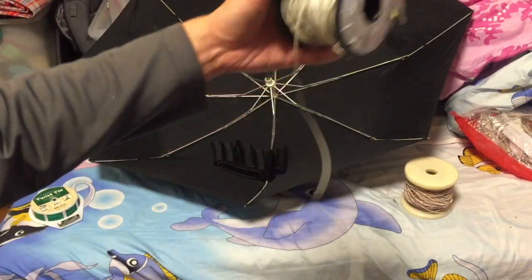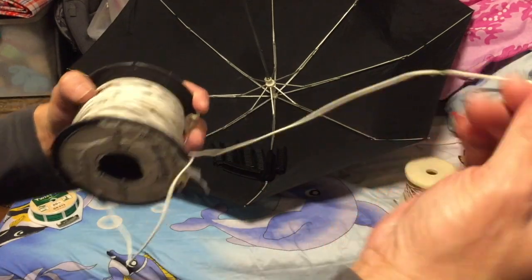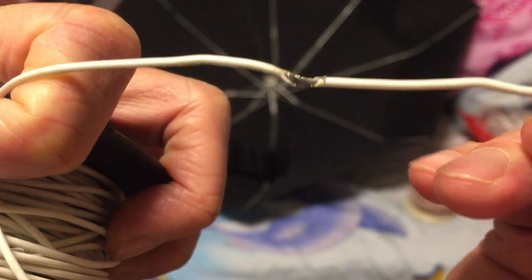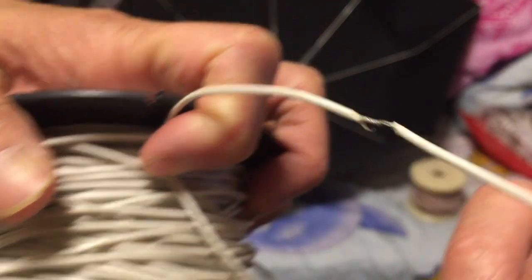So today we'll use this type of regular copper wire. It's insulated and there's around 0.5 millimeter square of copper inside.